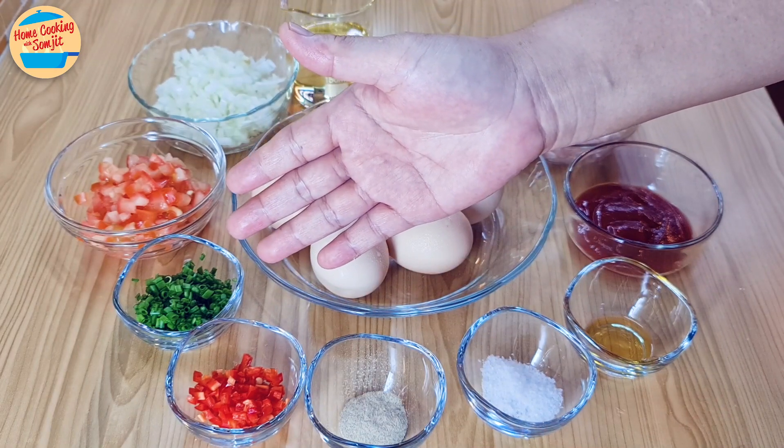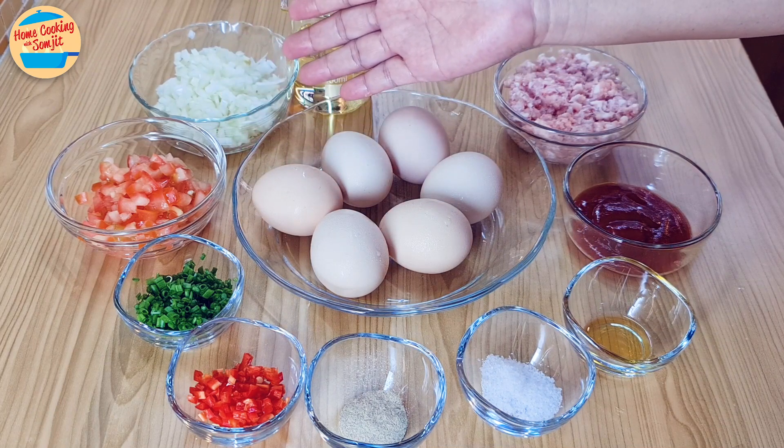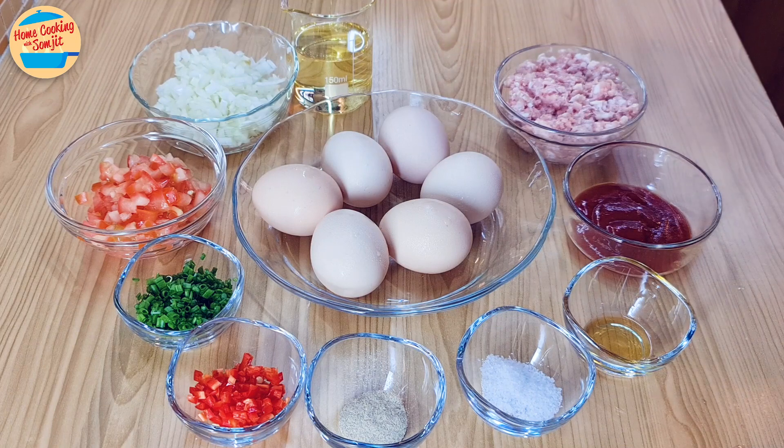2 tbsp of chopped spring onions, 1 small tomato cut into small cubes, 85g of yellow onion chopped, and 6 tbsp of cooking oil. The full list of ingredients is in the See More link.